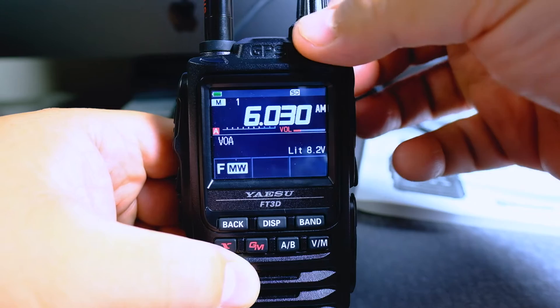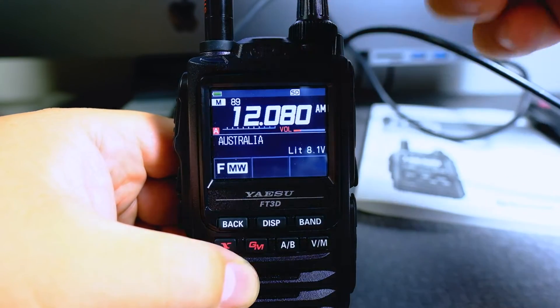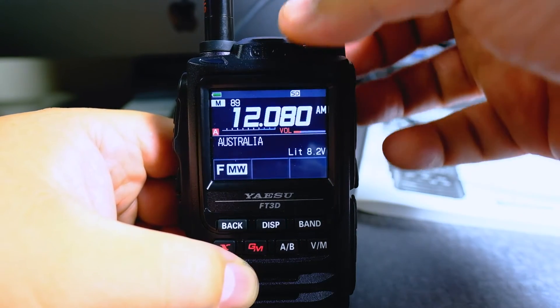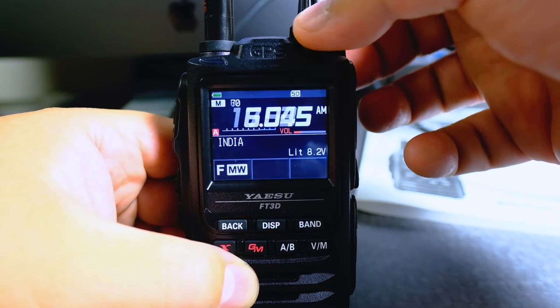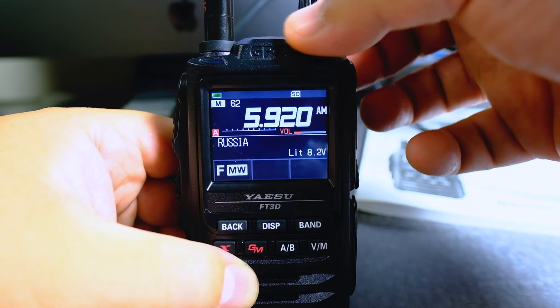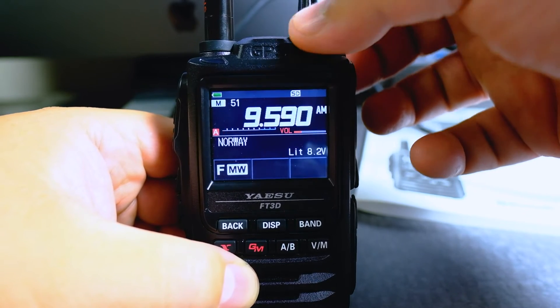One of the interesting things on this — and there are 89 — it tells you the country. Look at that. Australia, Japan, Korea, China, India, Israel, Russia, Finland, Sweden, Norway.